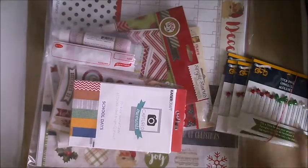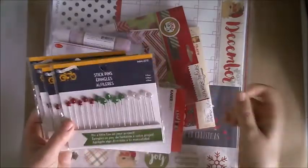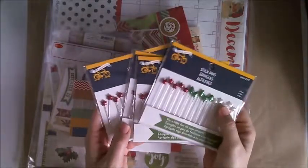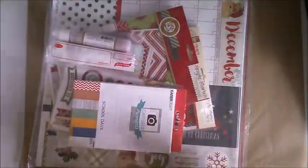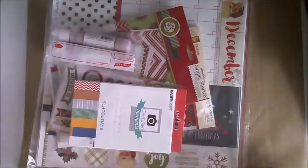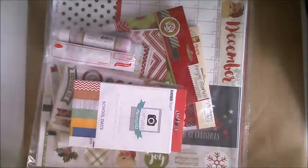How cute are these? I'm not going to reveal what they're for just yet, but they are so cute — little Christmas-themed stick pins.